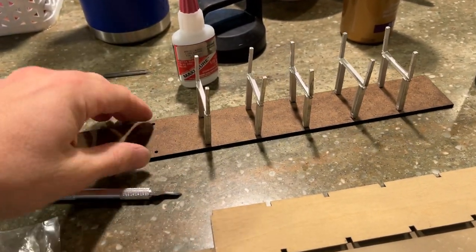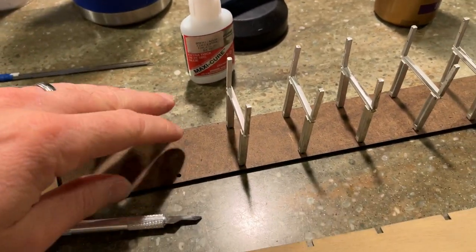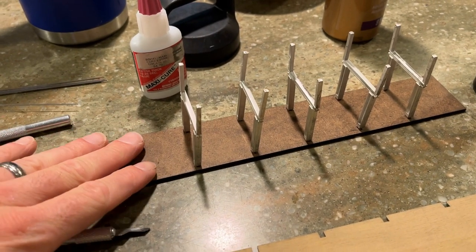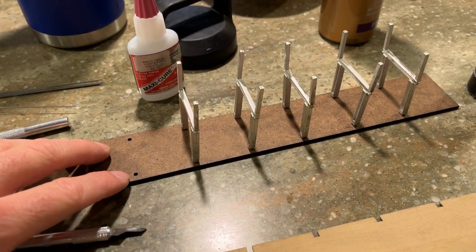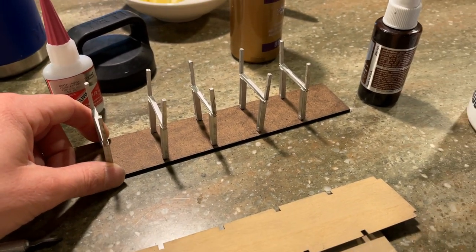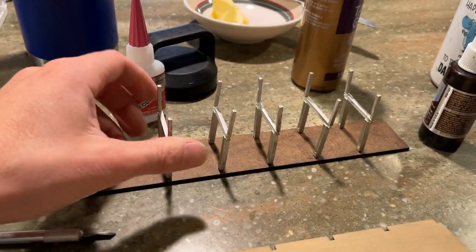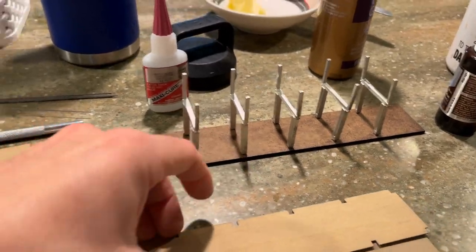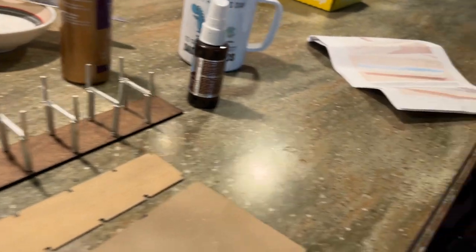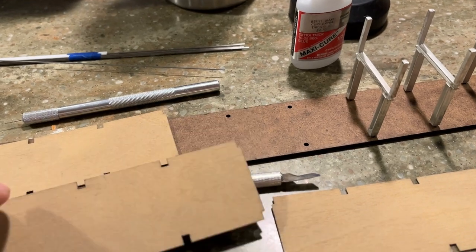I've got the decking painted now and the H brackets are starting to go in place. You can paint this base if you're going to move this platform around in your layout — that would be ideal. The MDF base in the diesel shed has holes drilled in it, so I'm not gluing these in. My helper is coming over, so we're not going to glue these down, we're just going to set them in place.